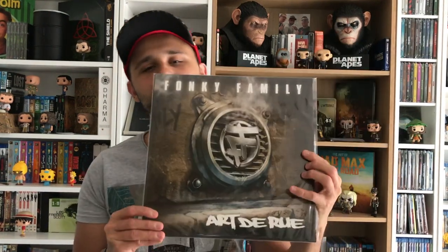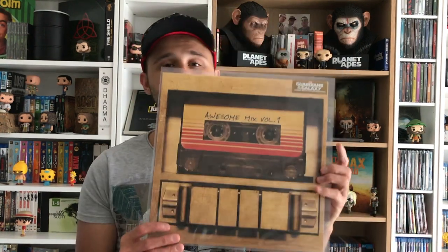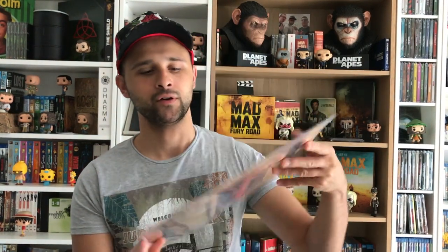On a vraiment l'impression d'écouter la radio, c'est vraiment bien fait. Pour le rap, il me fallait un groupe culte — la Fonky Family. Je sais que tout le monde pensait que j'allais dire IAM, il me le faut aussi d'ailleurs. 'Art de rue', c'est une pépite. C'est un bonbon, il s'écoute sans fin, il est vraiment fou. Pour ceux qui connaissent pas la Fonky Family, je conseille — c'est un groupe marseillais avec un Toulousain dedans. Les Gardiens de la Galaxie volume 1 : des musiques très connues condensées. Il me faudrait le volume 2.